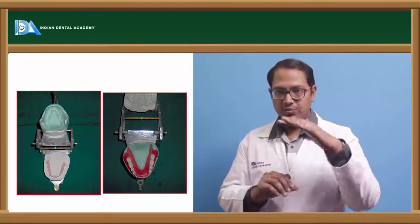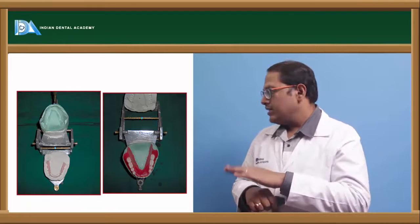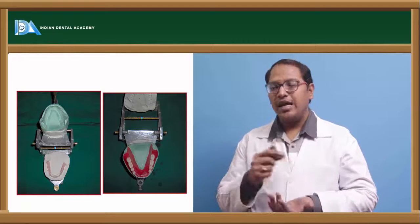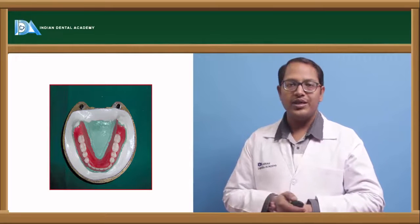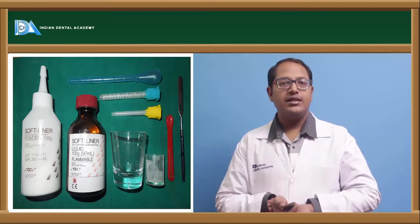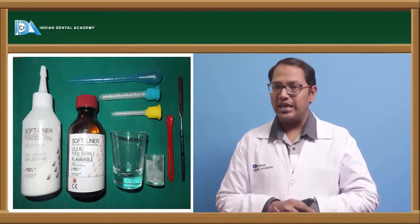Proceed with flasking and packing of the denture, then it is ready. After curing, remove it and check all parts. This is the articulator method of relining and rebasing.